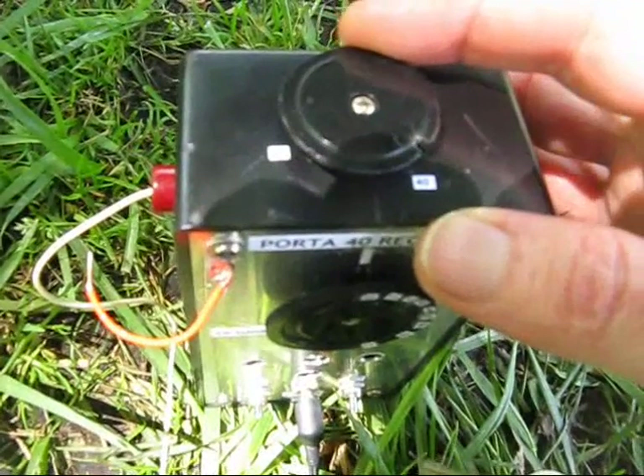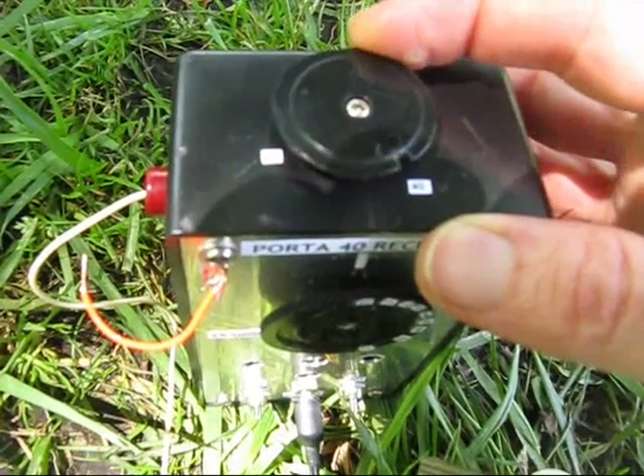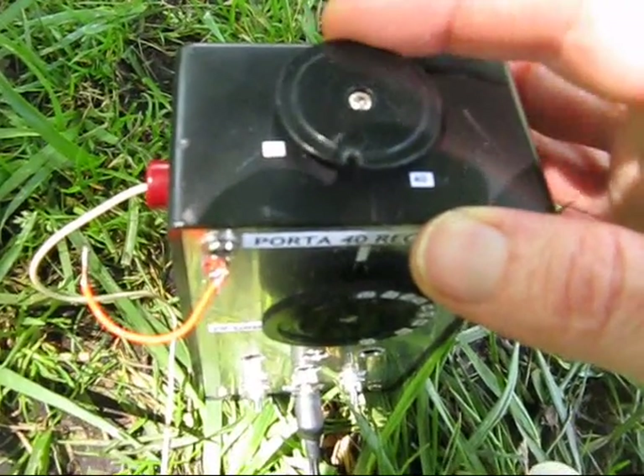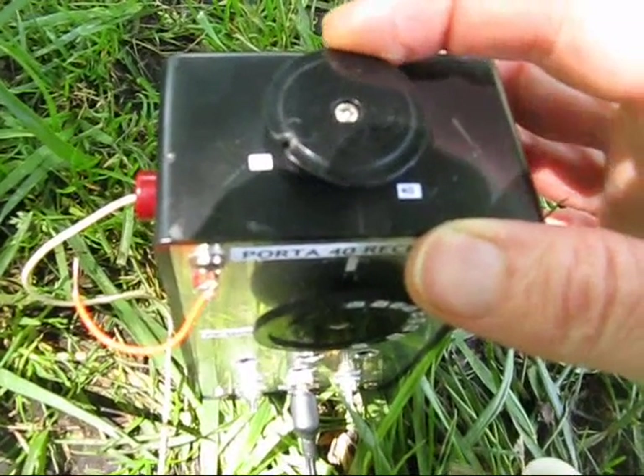Demonstrating the peaking control — that's peaking on 40 metres, and peaking at 20 metres.